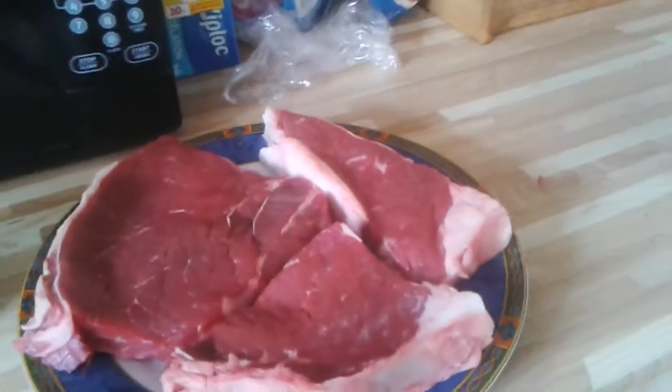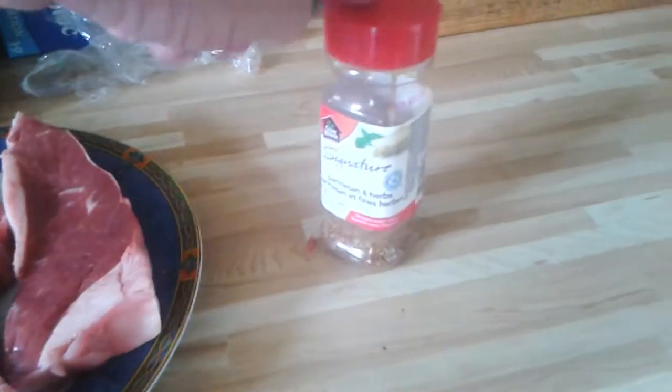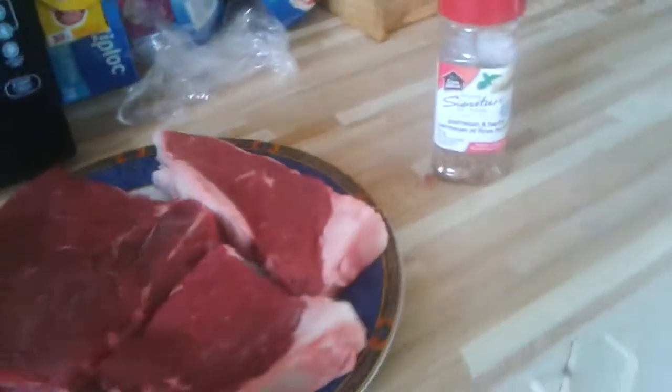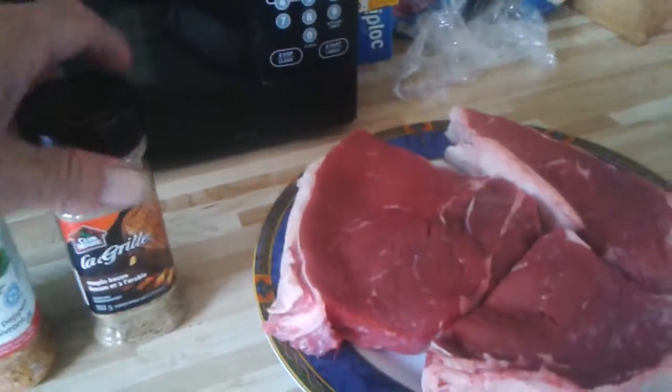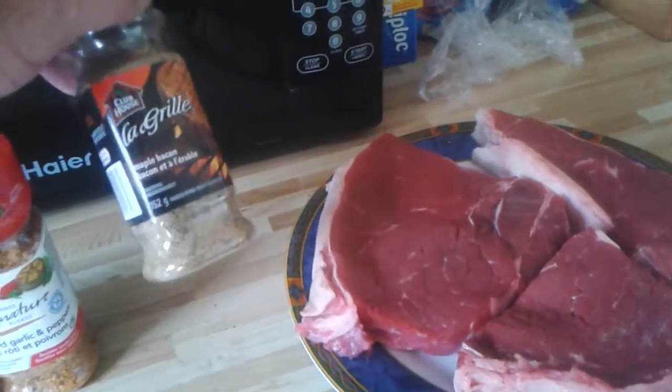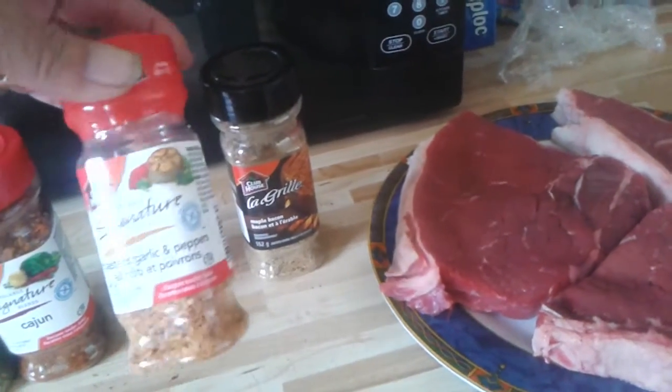I mixed myself up some nice spices which are in this jar here. Here are the spices I mixed all together — we use a little maple bacon, which is a really good spice, some roasted garlic and pepper.